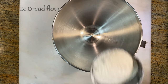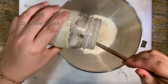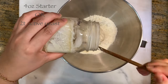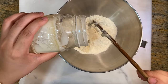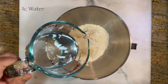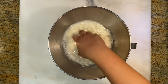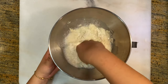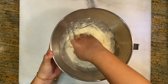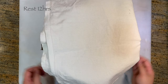For the poolish, use two cups of bread flour. Next, add four ounces of your starter or two teaspoons of active dry yeast. Now add one cup of warm water and make sure everything is mixed well with no dry flour bits. Our poolish is just about done — we're going to rest this for 12 hours covered in a warm area.